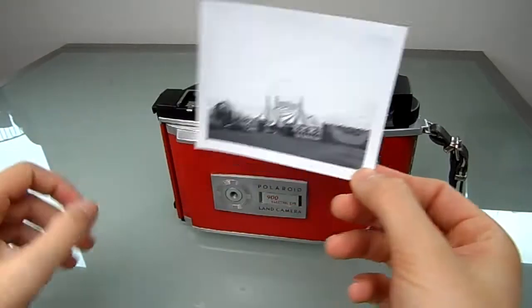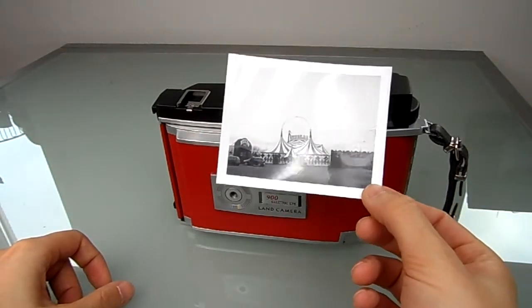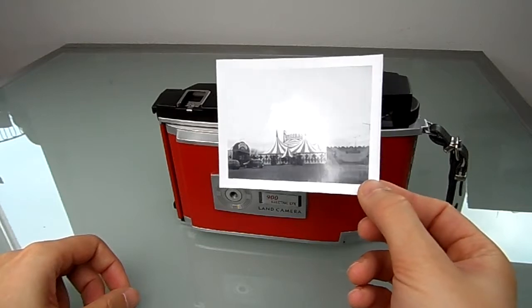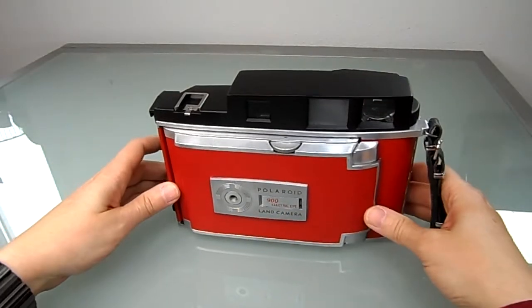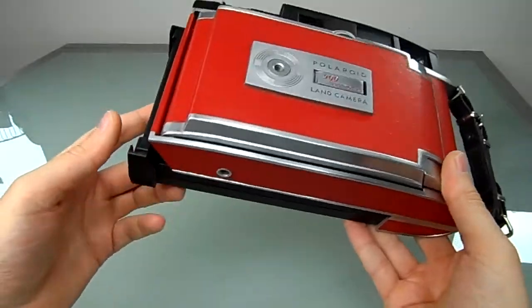There was a circus in town and I tried to shoot a photo, but somehow I aimed too high — I don't know why. But the rangefinder is working. Since I don't need this camera, I decided to put it on eBay and see if anyone wants it.